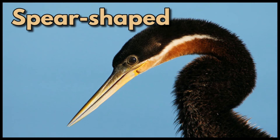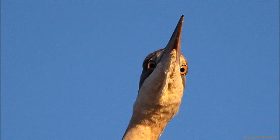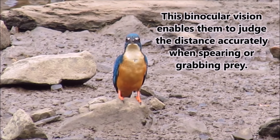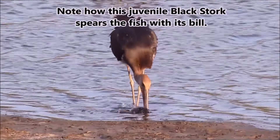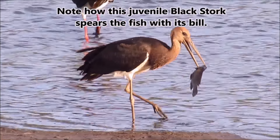Spear-shaped. These spear-shaped bills are laterally flattened, which enables the eyes to see along the length of the bill in binocular vision. This binocular vision enables them to judge the distance accurately when spearing or grabbing prey. Note how this juvenile black stork spears the fish with its bill.